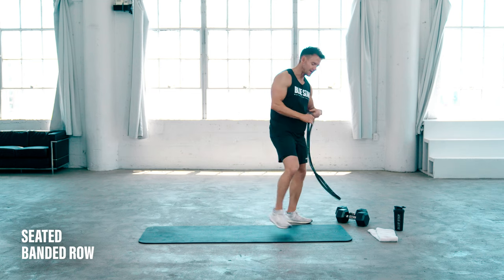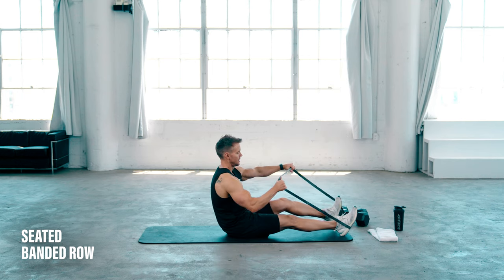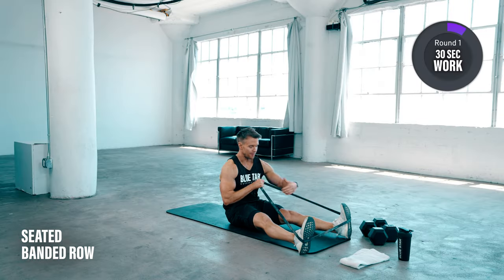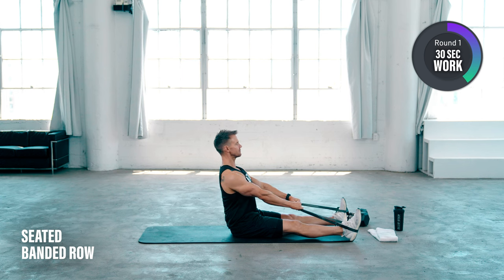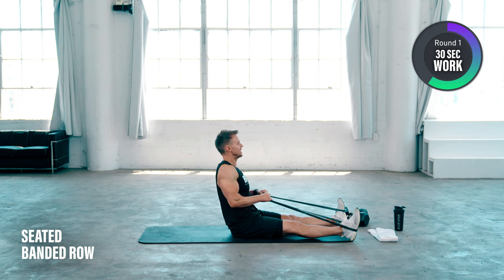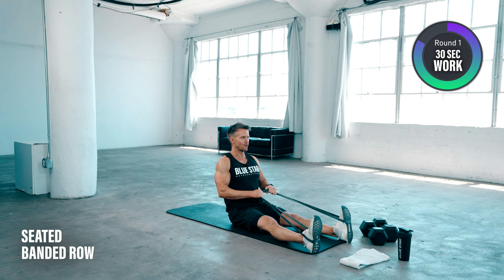I'll give you a five second countdown to get ready, starting from now. With the band, I'm actually going to hold the bottom here to get twice the resistance and just simply roll my elbows in to the side, keeping my shoulders back and chest up. Focus here is on the mid upper back engaging as we drive those elbows back behind us. Exhale on the effort, full range of motion.